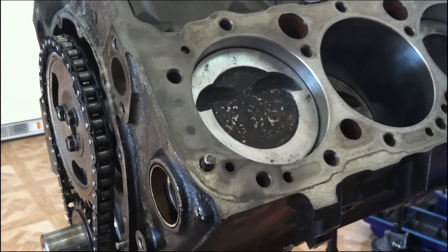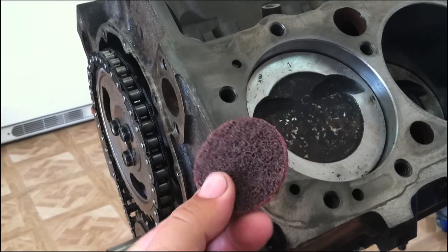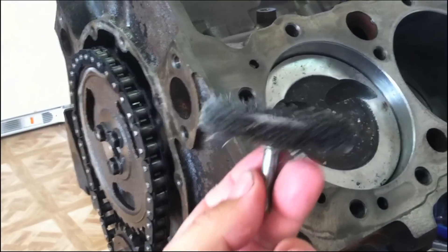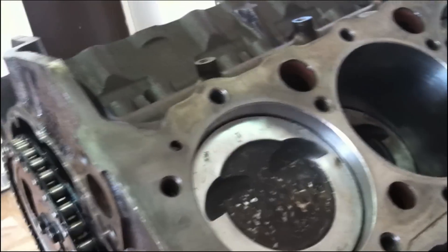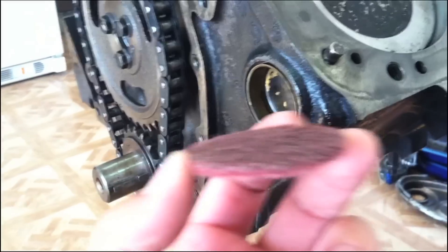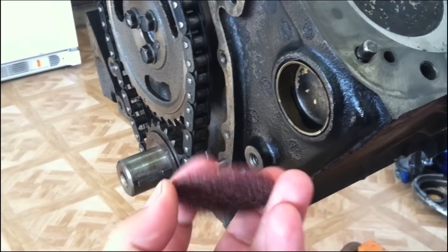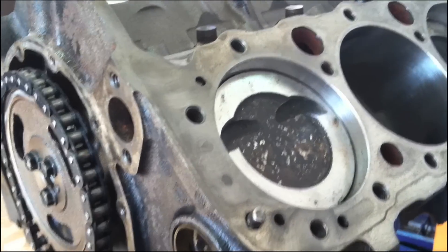Just a side note and an extra tip: whenever you're cleaning flat surfaces like this, or on the heads, or an intake manifold, whatever, you want to make sure you use these little Scotch-Brite pads. Because if you use a wire brush, what happens is these little bristles come off and they'll get down inside your cylinder, or your intake manifold, or whatever you're working on, and they can cause problems. So just go ahead and stick with the red or green Scotch-Brite pads and you'll be just fine. You won't have to be digging around or putting a magnet in any small holes to get the wire bristles out.